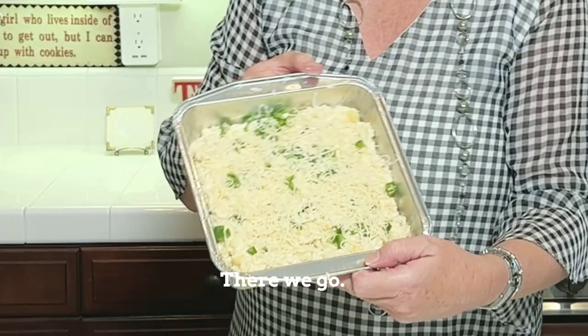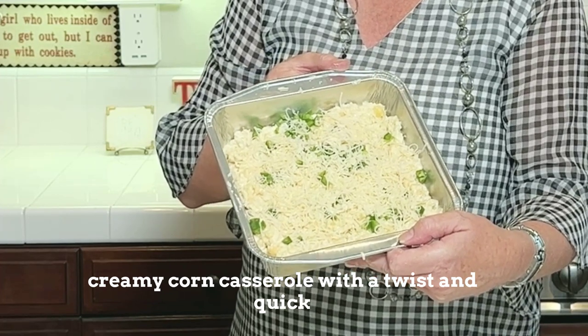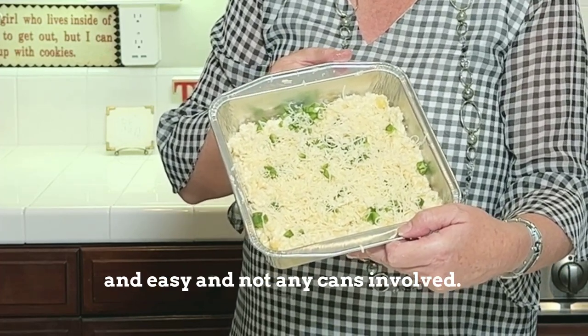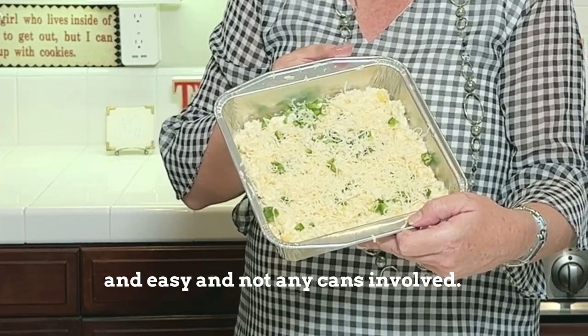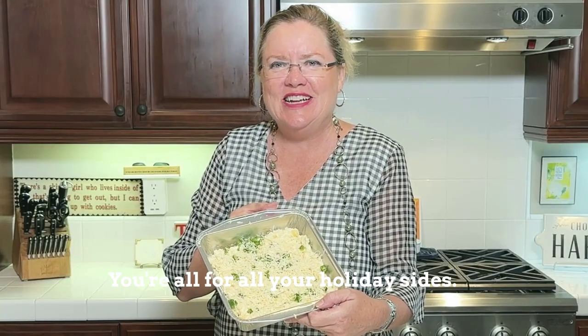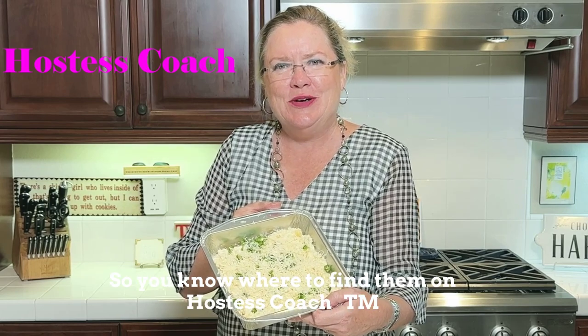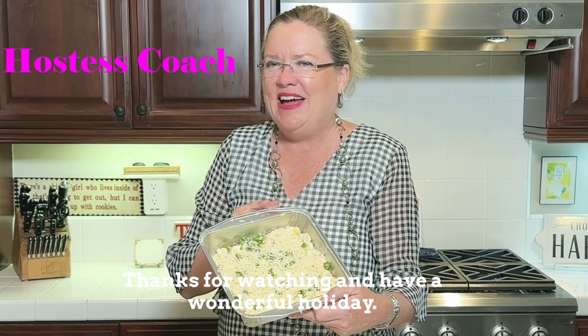Cheesy, creamy corn casserole with a twist — quick and easy, and no cans involved. Thanks for watching. For all your holiday sides, we have a ton of them here on Hostess Coach. Have a wonderful holiday.